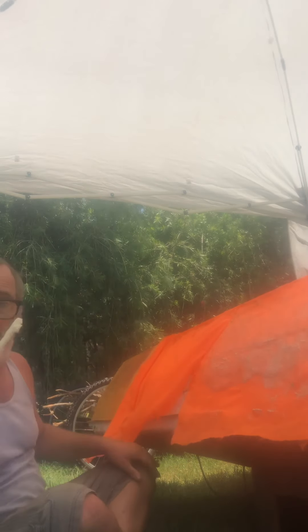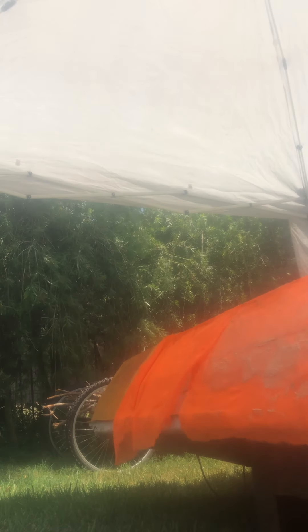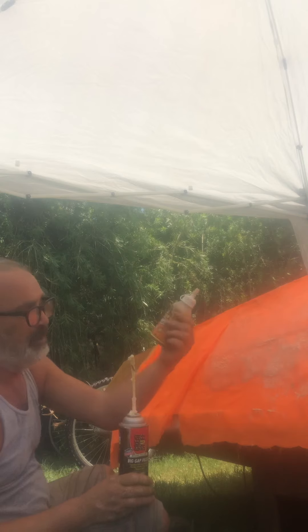All right, the stuff I'm using on this part is Great Stuff injection foam. Now, the Great Stuff injection foam is actually the same stuff in a different format as Gorilla Glue.